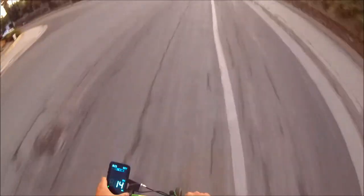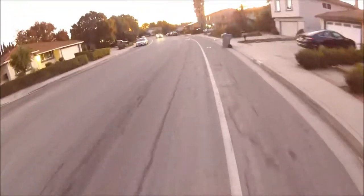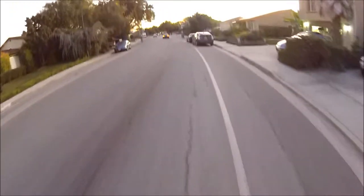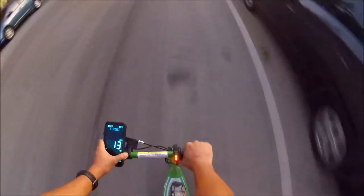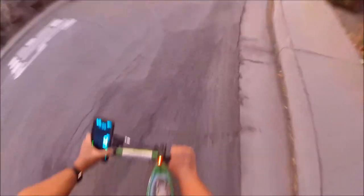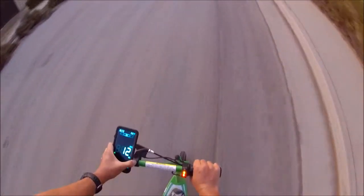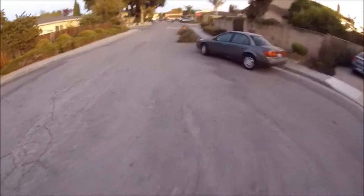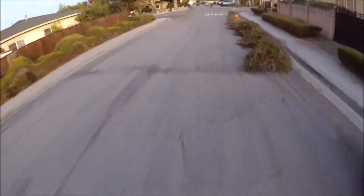Twist it — it definitely accelerates much faster. There we go — 12, 13 miles an hour. I'm gonna give it a little kick. 14 miles an hour — we're flying! So it looks like top speed is about anywhere from 11 to 13 miles an hour and it runs real smooth. Yeah, so we picked up about two more miles per hour. That's great. I'm really happy with that. It's a little bit faster and it definitely has more torque — it can pull you up the hill.